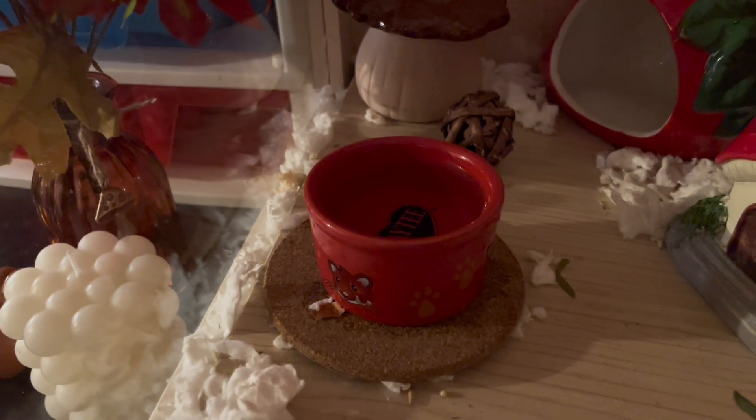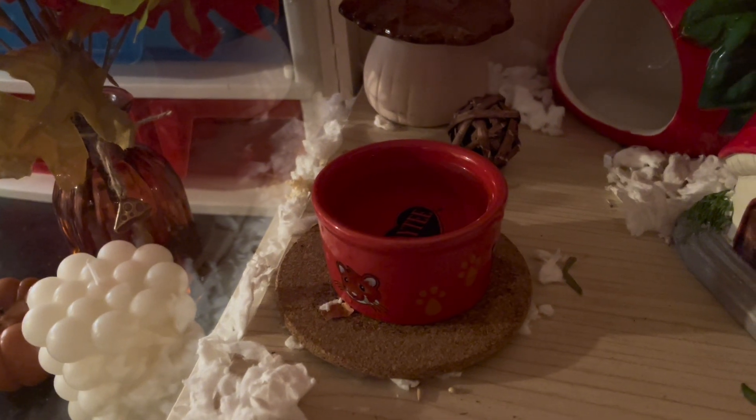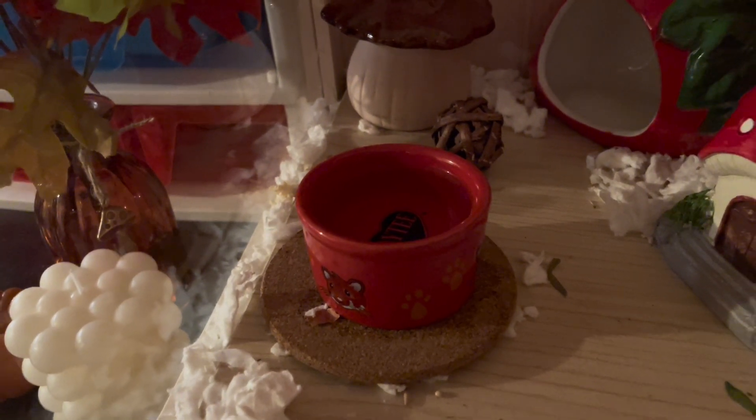His water bowl — I like to use bowls instead of bottles just because it's more natural for them to use, and it seems easier. They can get a lot more water out of it than they can from bottles. Then we have another mushroom and a little toy — it's like a wicker ball toy, and he really likes that. I put treats in it sometimes.